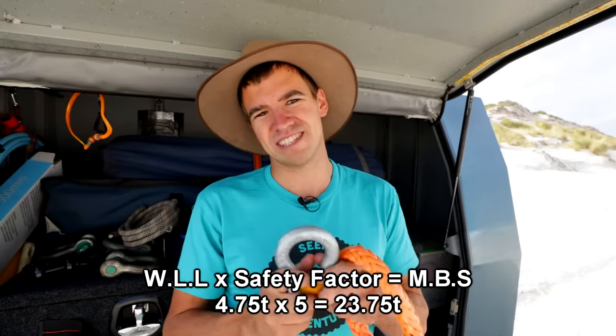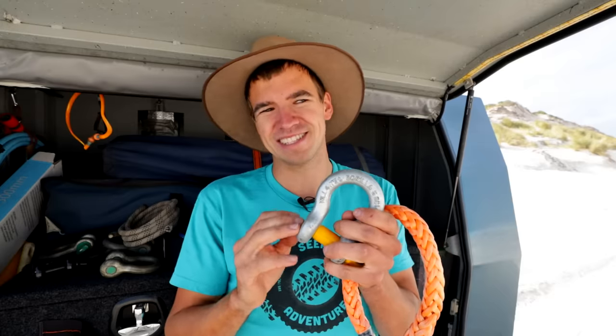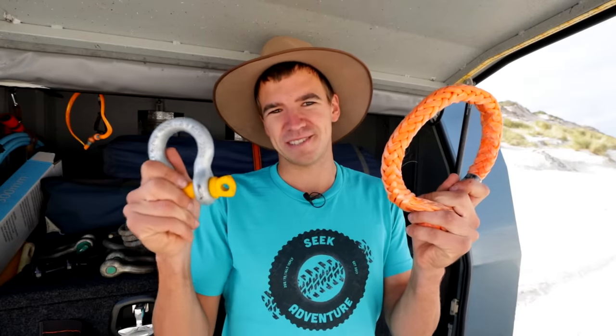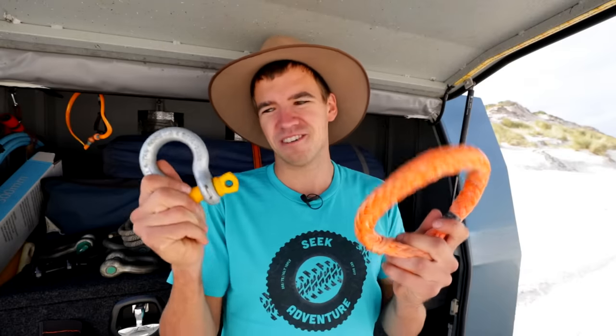So we end up at 23.7 tonne minimum breaking strength for the bow shackle. These shackles can usually take a lot more than that — Unsealed 4x4 did a destruction test on a shackle like this and it didn't break until 32 tonne, I'll put a link in the description. So at the end of the day the soft shackle is rated to 14.5 tonne and the bow shackle to 23.7 tonne — so the bow shackle is the stronger of the two.